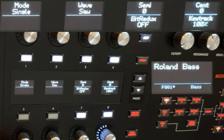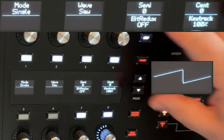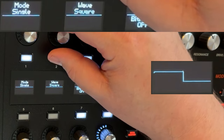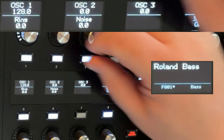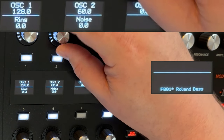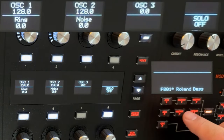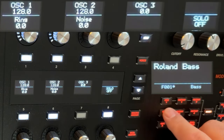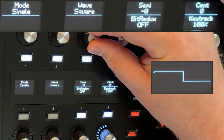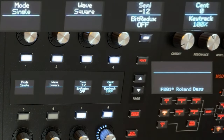So this is the start. We start with just a bare sawtooth wave and the filter is all the way open. Our second oscillator is going to be a square wave, and I'm literally going to layer those on top of each other at the same volume. You can hear that sort of round hollow underneath. We're gonna take that square and drop it an octave. So oscillator two is a square wave, one octave down.